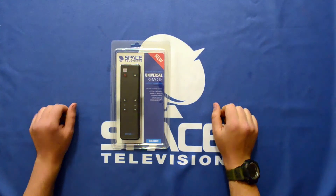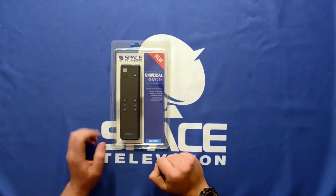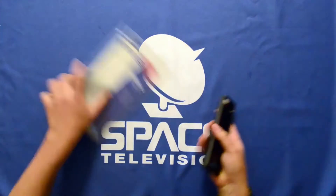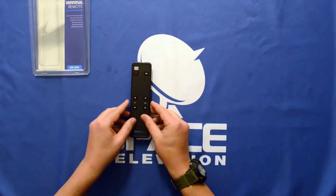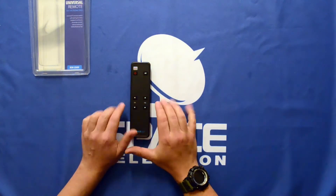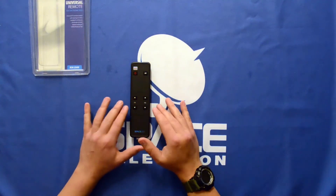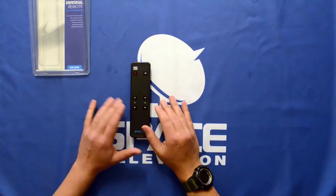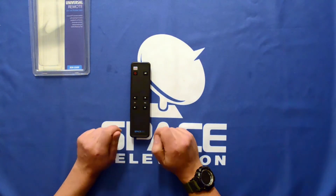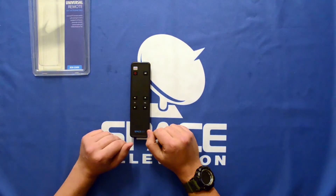In this video I want to give you a quick unboxing and a brief introduction to the REM-Learn remote. It's a pretty simple device — as you notice there are a limited amount of buttons on the remote. This is ideally used in a corporate environment where you don't want your staff changing the settings on the television, or in a hotel environment where you don't want your guests changing, retuning, and messing around with the settings on the TV.